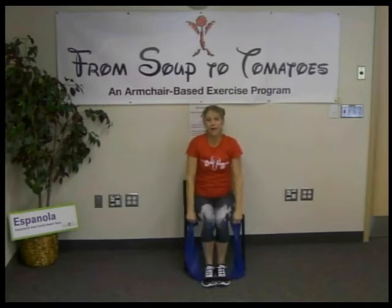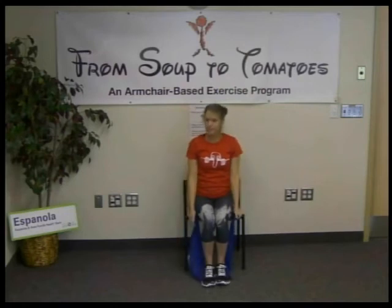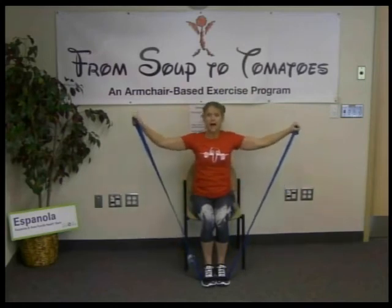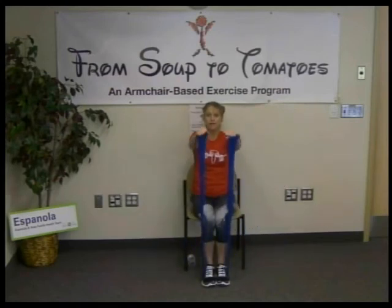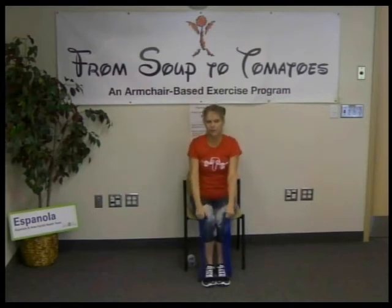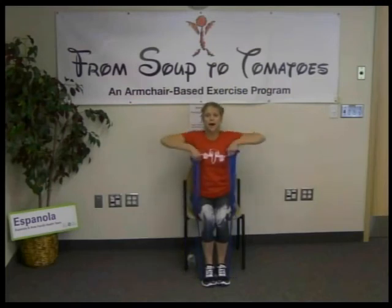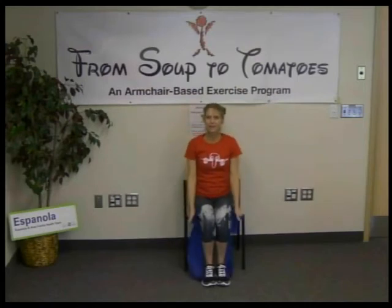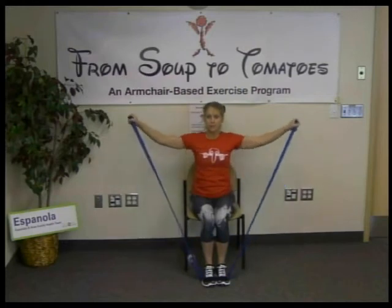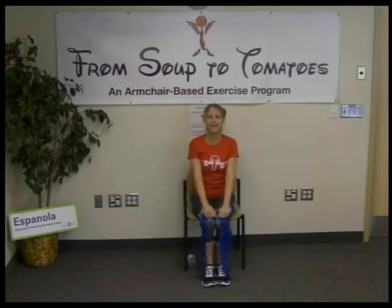Two more sets. Shoulders back, chest out, lift and squeeze the upper back — upright row. Palms to the side, lift out — lateral shoulder raise. To the front, shoulders back, chest out — front shoulder raise. It's all shoulder work. Last time: palms facing the back of the room, shoulders back, chest out, lift and squeeze. Hands facing the thighs, palms down — lift. Then to the front, lift.